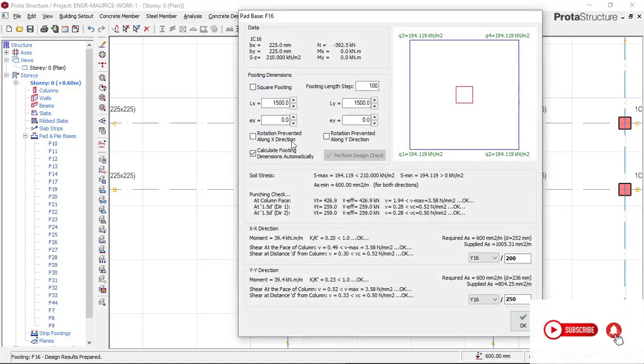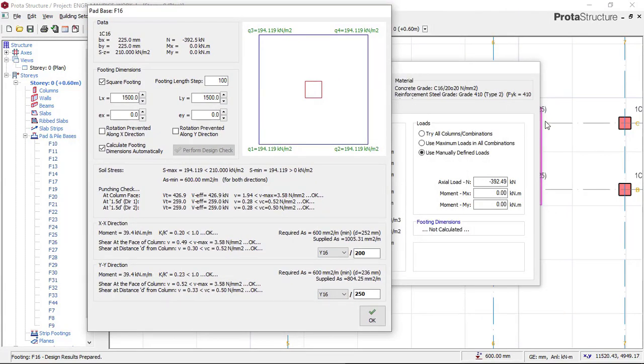We click Calculate, then click Square Footing. You can now see that the footing base for this combined footing has been reduced to 1,500mm by 1,500mm. If we want to make it uniform with what we had before — 1,800mm for the other one — we can increase this size to have a uniform combined footing.